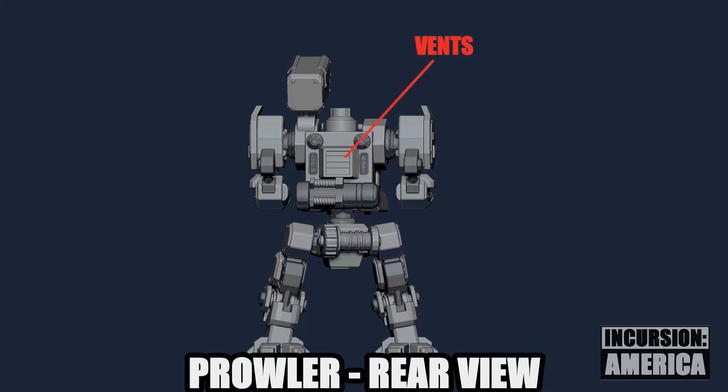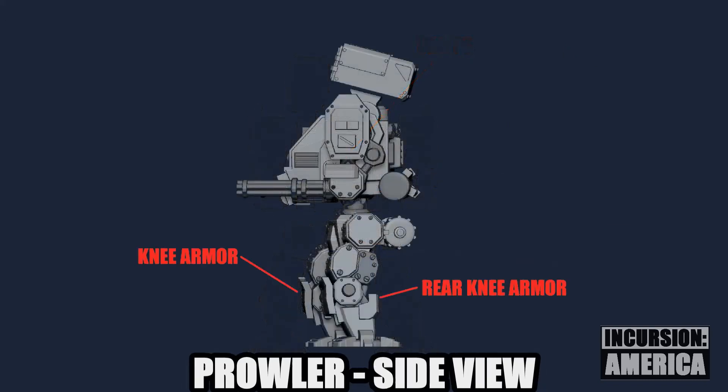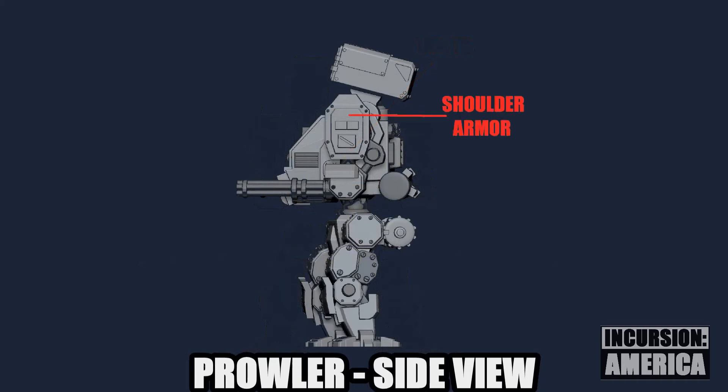A winch has been added at the top of the waist, and there's also a number of vents. From the side, we can see the armor protecting the knee and shoulder joints.